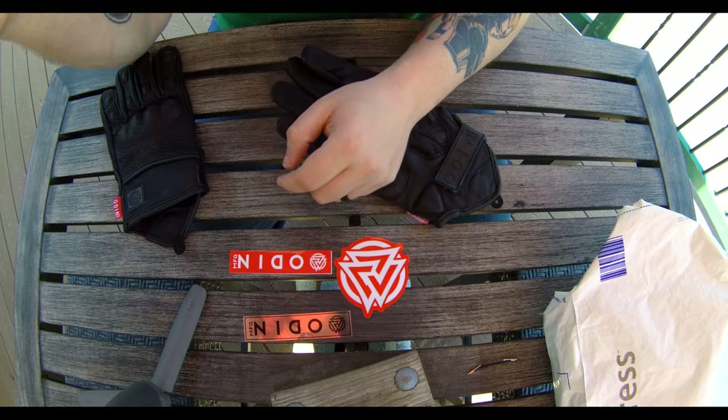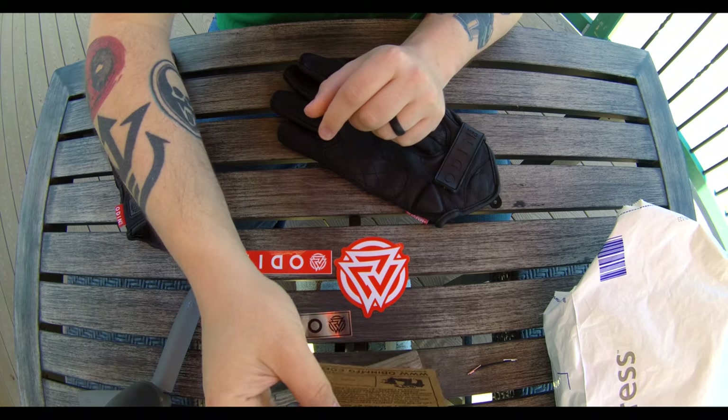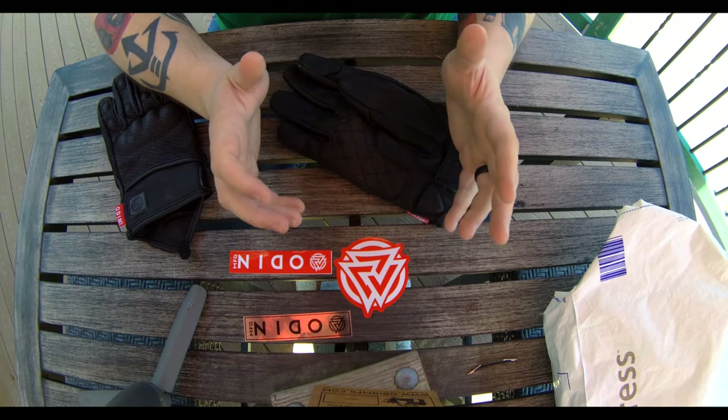Got their website right here — OdinMFG.com. It's got all my talking points right on it. So let's check these out.